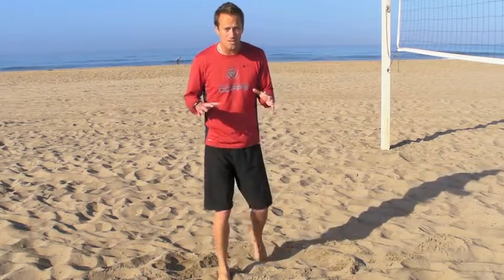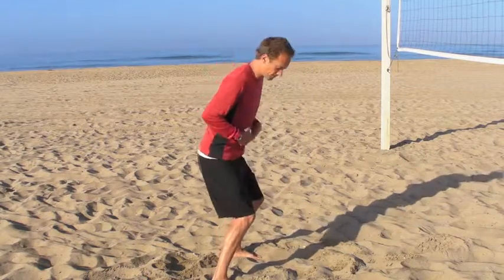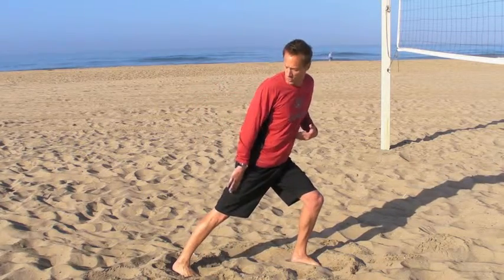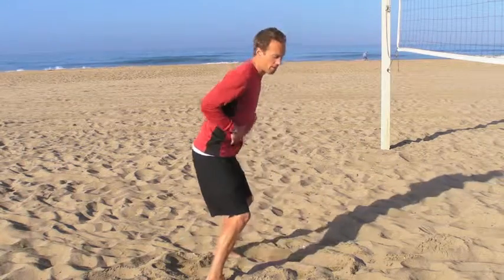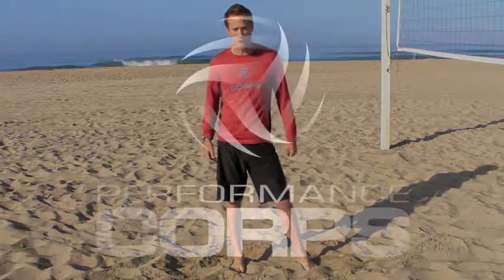The bad news is that that's a natural instinct and almost impossible to break in most athletes. The good news is that it's not that bad. It's been studied a ton of times and studies always show that when it comes to acceleration, that initial step that gets your body into a good power line — like we've discussed — is much faster than having to wait for your center of gravity to shift forward naturally before you can take that explosive step.